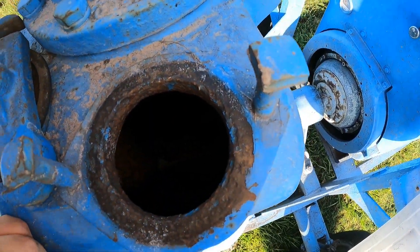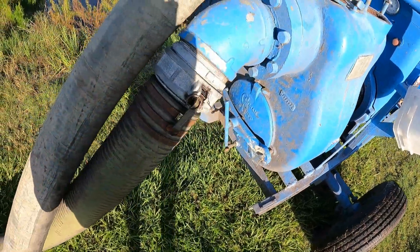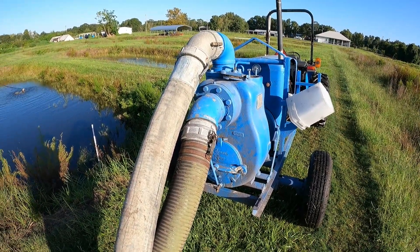Pump — you have to prime it with water or you'll burn it up. We do not take these off every time we use them because, as you can see, they are big, they're long, and they are heavy.